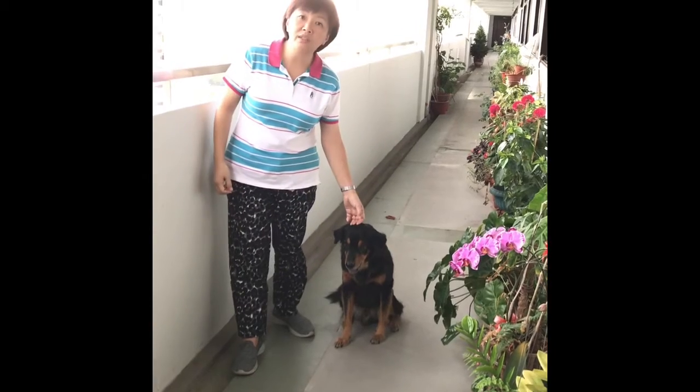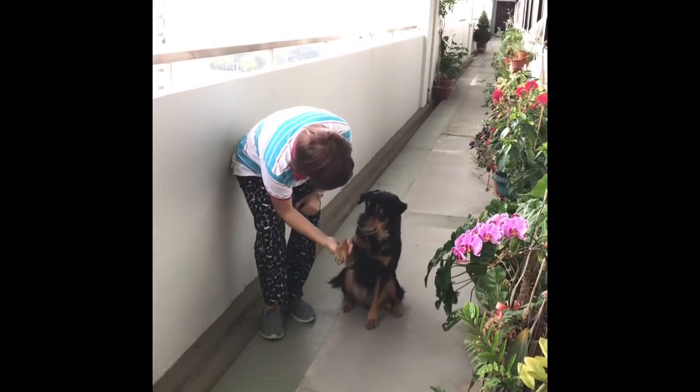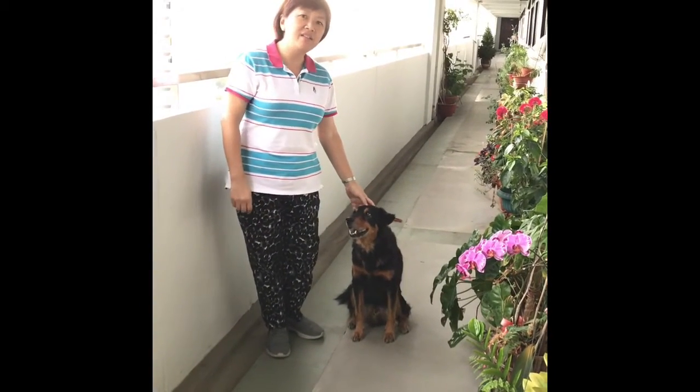And that would be how he is going to learn how to shake his paw. Shake his paw. Yeah, good boy. Alright, so that's it for now. Happy practicing!